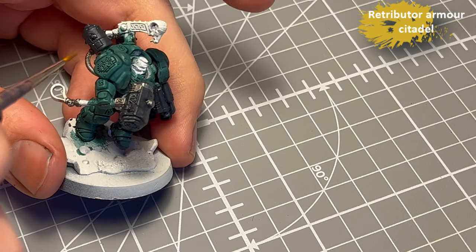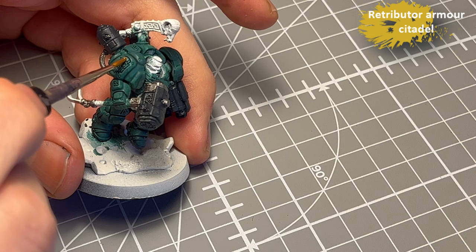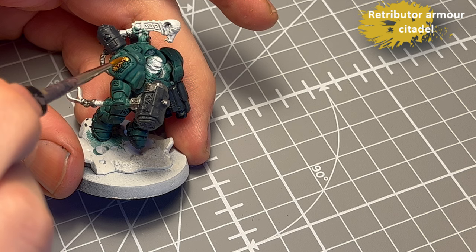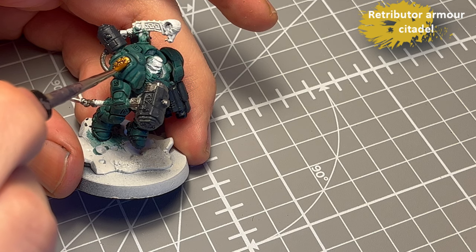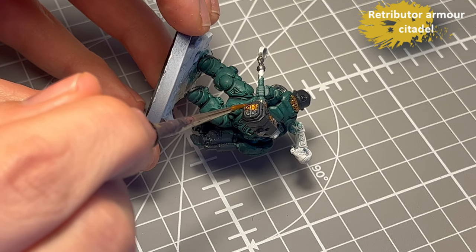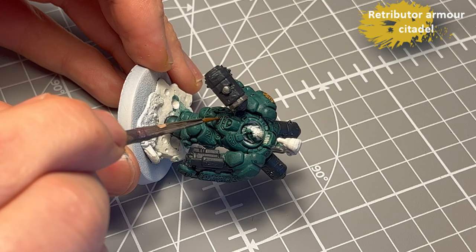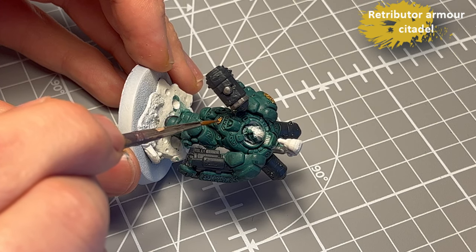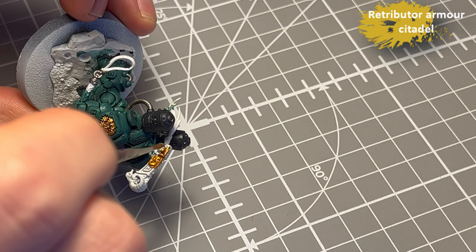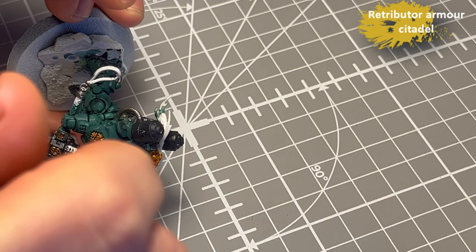This spiny part, basically just to break up the armor which is kind of monochrome. Retributor Armor for all the markings on the armor and the goat on his back. Just going through the model and carefully picking it out. I use a fine-tipped brush for this because they are tiny, and a bigger one for the larger areas because it's not tiny — that makes sense.